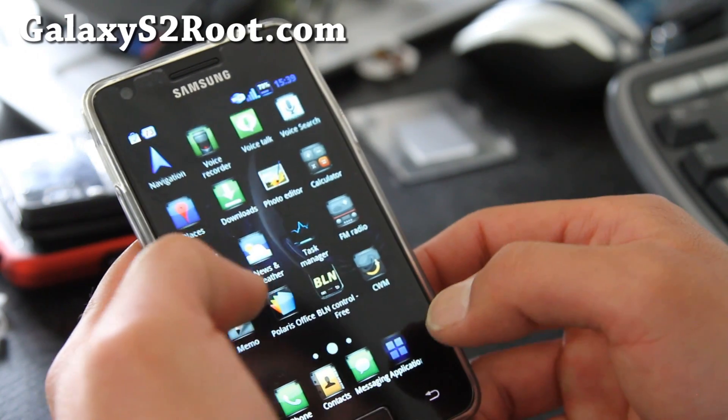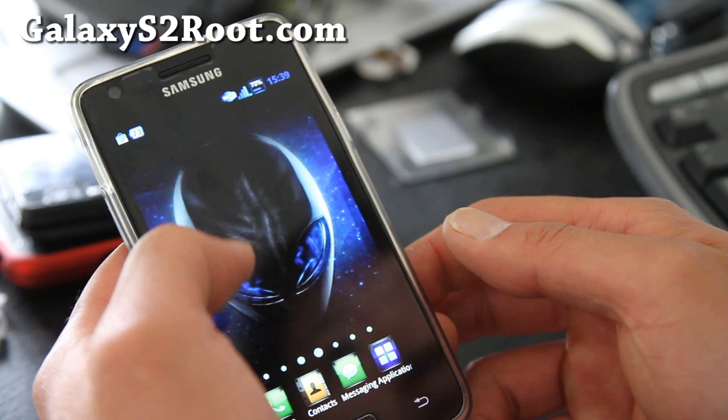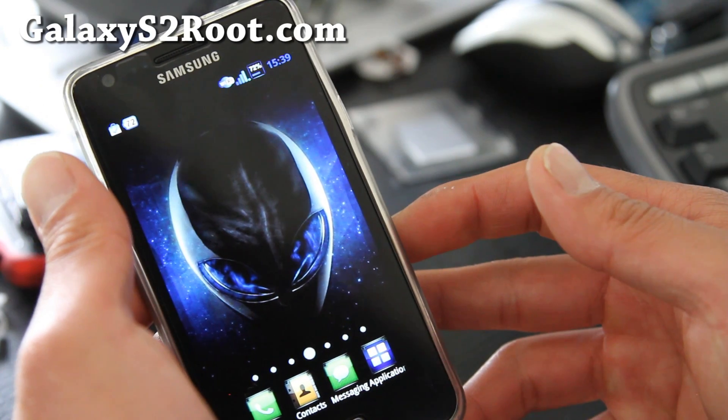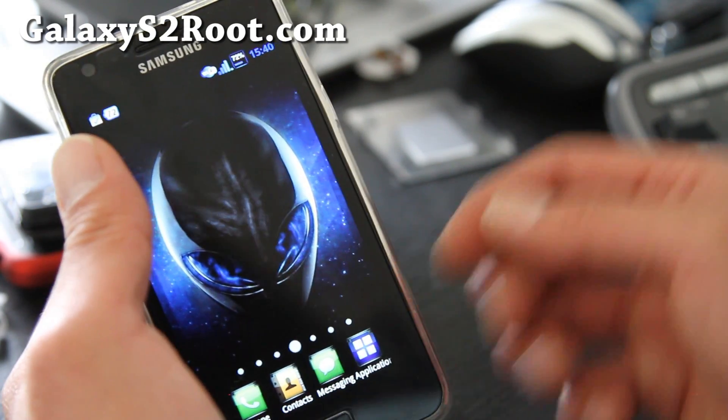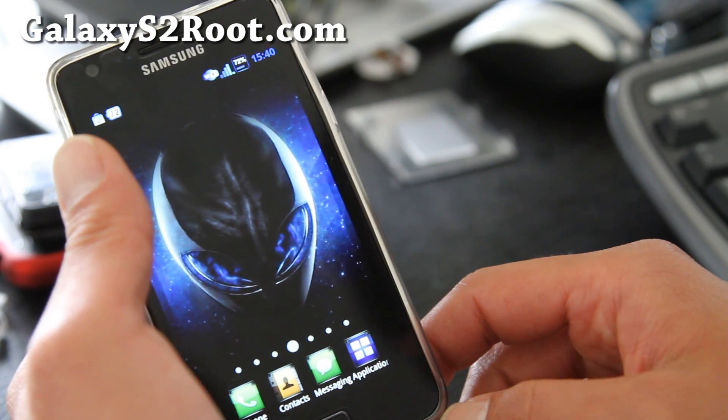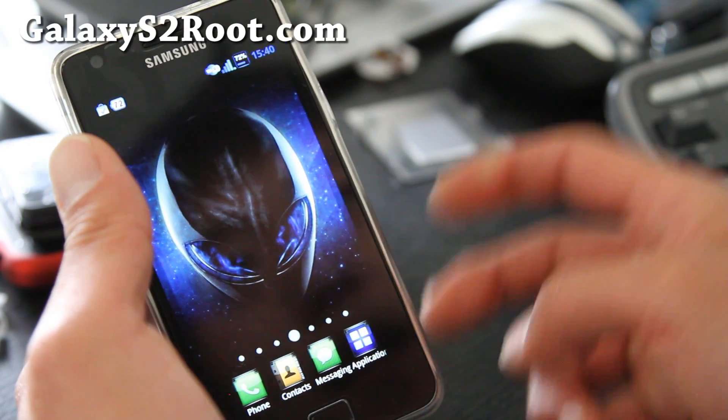It's a different ROM. Check it out. I really like this ROM — I don't know why but I really like the Alien ROM. So download the file, install it, let me know what you think. See y'all later, folks.